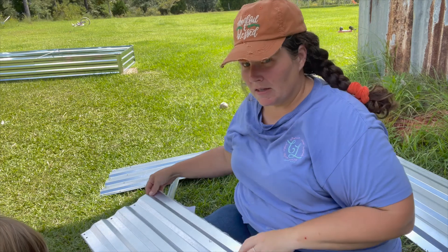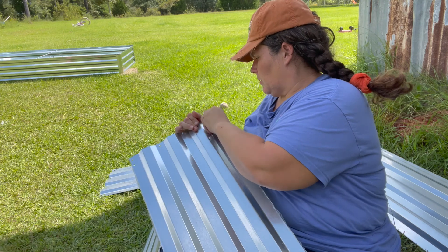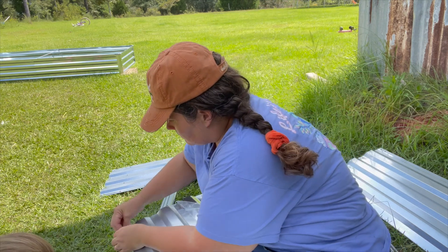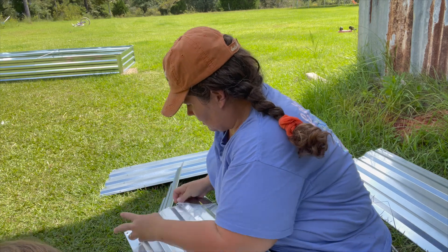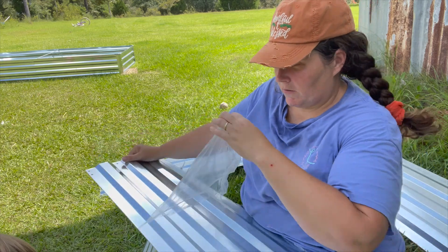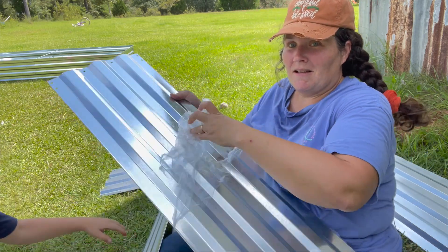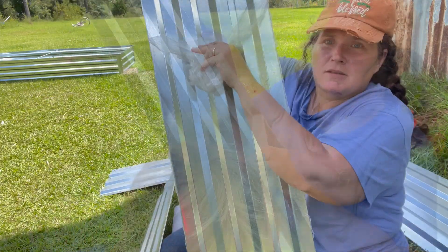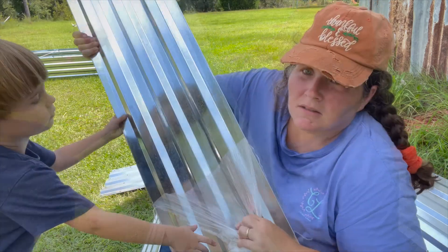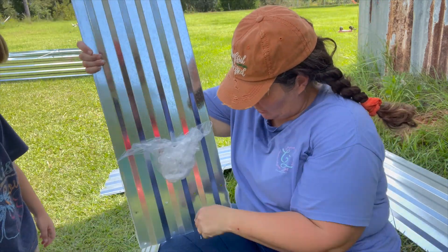So like I showed y'all, you do the edges. So when you do the edges that way, you start peeling back and instead of tearing all the time, it starts coming off the long piece. See? It's so much easier to get the edges first. These edges are still sharp.